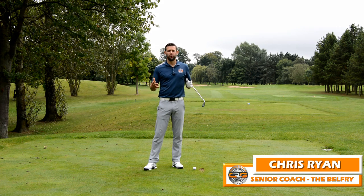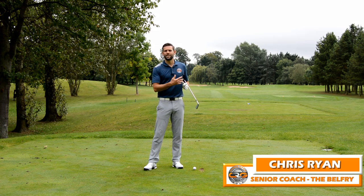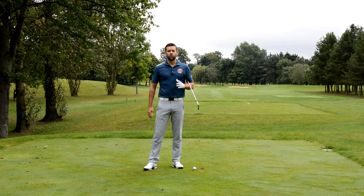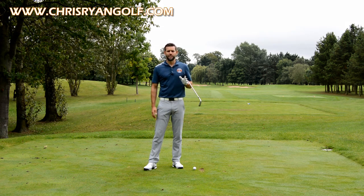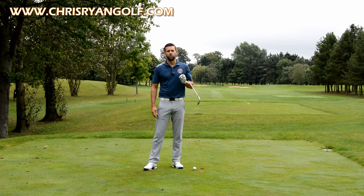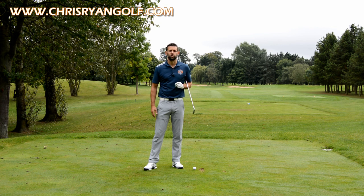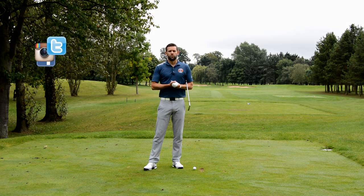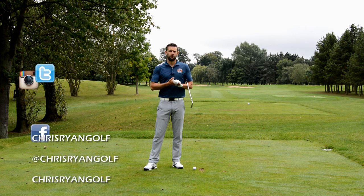Hi, my name is Chris Ryan, welcome to the Belfry. This is the Brabazon golf course, the 16th hole. In this video we're talking about the right arm, and I've got a really good drill that you can do next time you practice. In the corner of the screen you should have the details on my Facebook, Twitter and Instagram, so if you don't already, please go ahead and follow me on those.